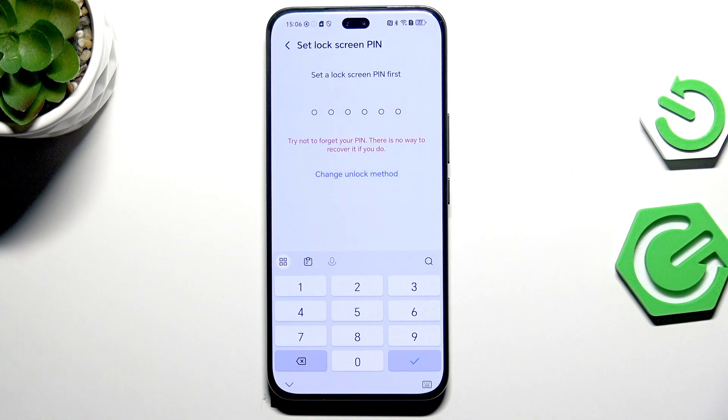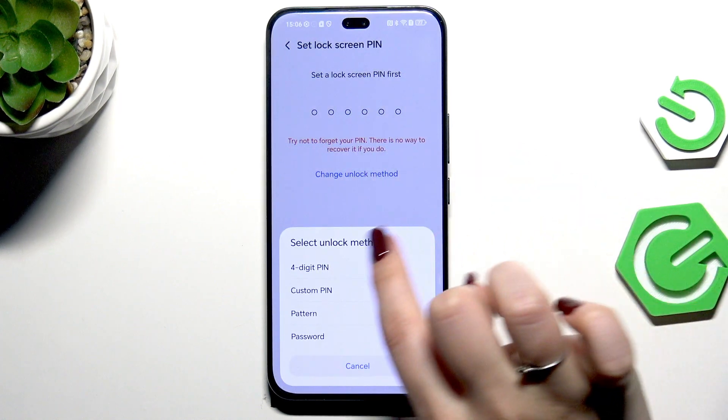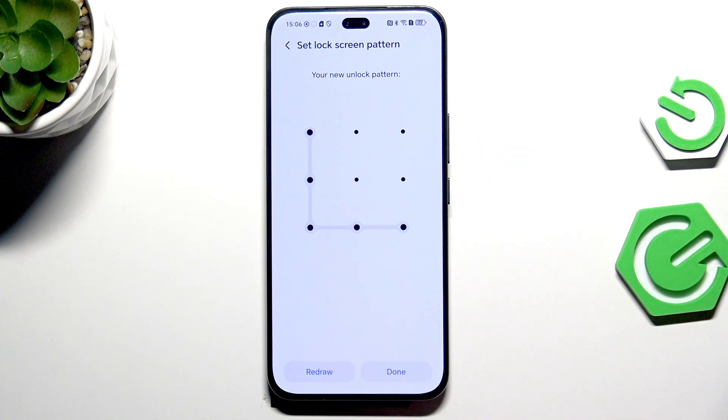Before you will be able to add the fingerprint, you have to add a regular screen lock — so a pattern, PIN, or password. If you've already got one, you will simply be transferred to the next step. If not, you really have to do it right now, because without it you won't be able to use the fingerprint.